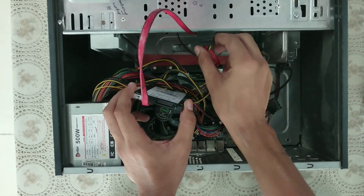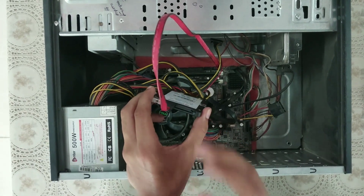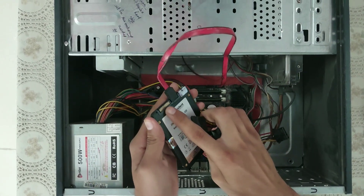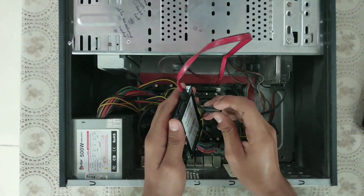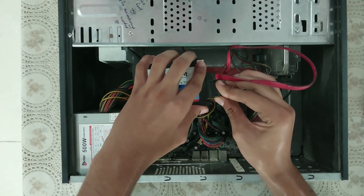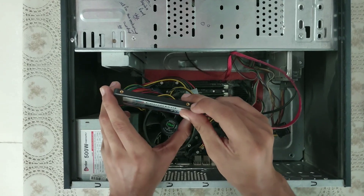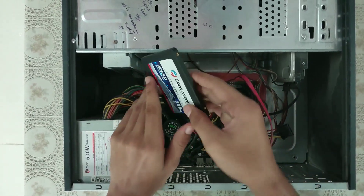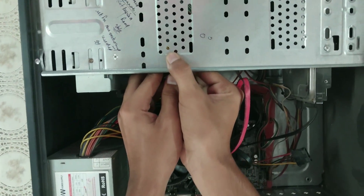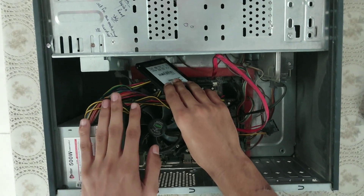Here you can convert this connector. To use it — here you can see golden pins: 1, 2, 3, 4. I can see here the screw points, and I can screw the SSD in and do the work here.